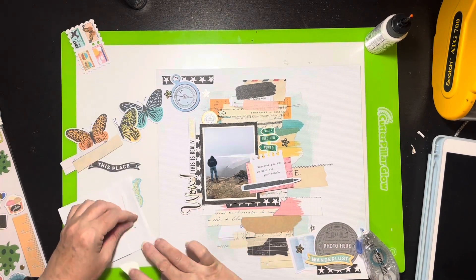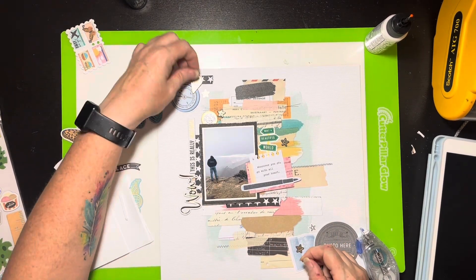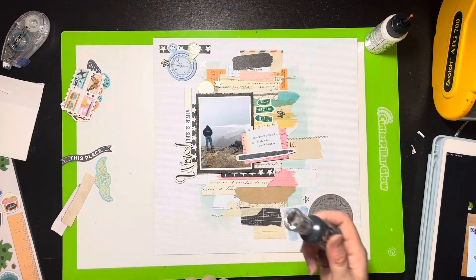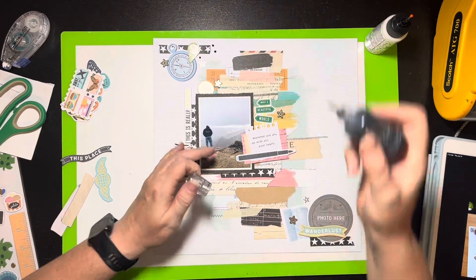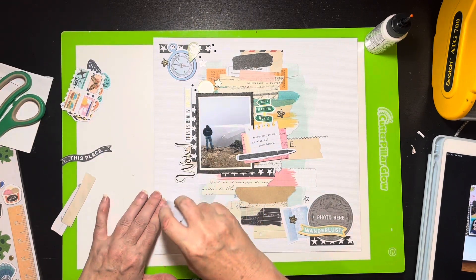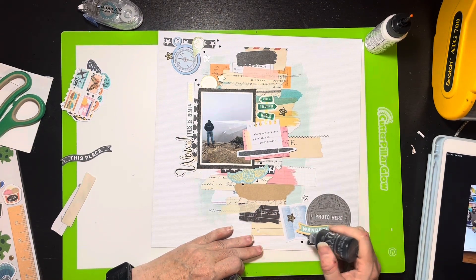I'll end up putting foam underneath my little geotag and also under that notebook journaling piece, and under 'wanderlust' at the bottom right. I had pulled out butterflies because she had butterflies on her layout, but by the time I had all the other ephemera pieces it would have been too big — so I decided no. Then I spotted nouveau drops — I thought she had nouveau drops on her layout, so I'm adding some little black nouveau drops, trying to stay close to where she had placed them. The black nouveau drops look great.